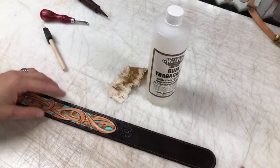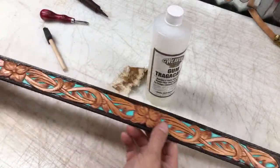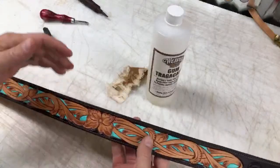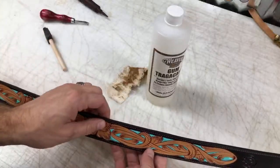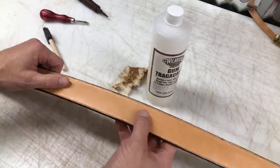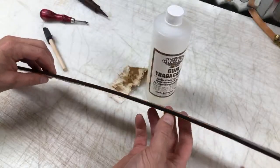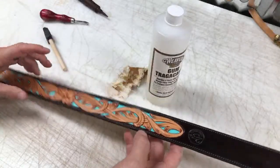Hello and welcome. We're going to talk about slicking edges in this video. I have a tool leather belt. This is tooled on eight, nine ounce veg tan Herman Oak, and then that is glued and sewed down to three, four ounce Herman Oak veg tan, glued and stitched down.